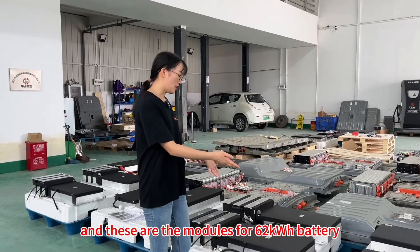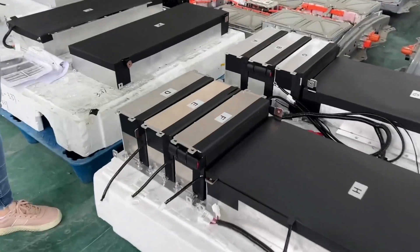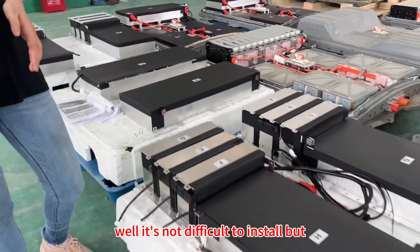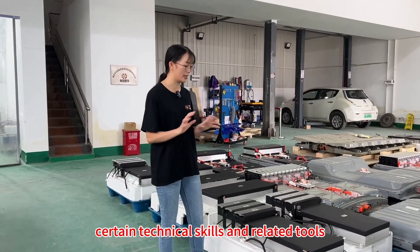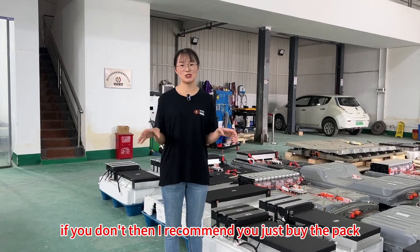And these are the modules for the 62kWh battery. If you want to buy this kind of module, it's not difficult to install, but it truly requires you to have certain technical skills and related tools. If you don't, then I recommend you just buy the pack.